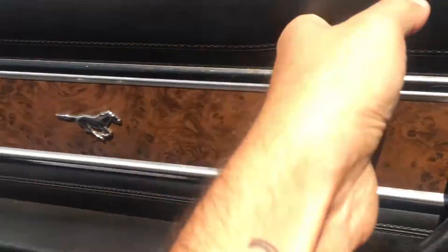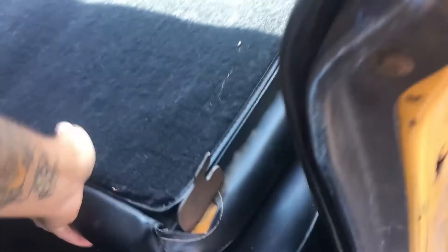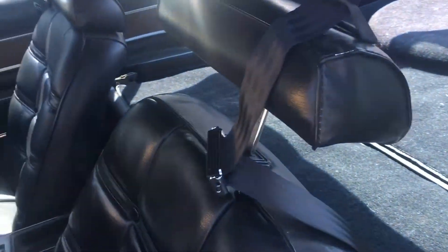The back seat — right now it's in hatch configuration, but I can put a back row of seats in. There's a back row also in very good condition. With my big legs, you won't have much leg room if you try to sit behind me.